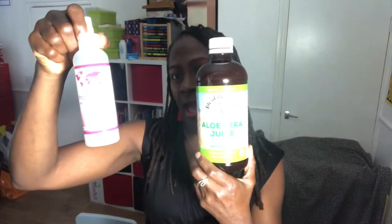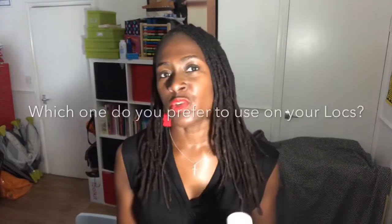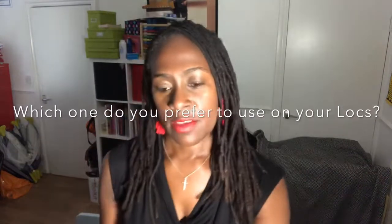Hi guys, welcome back to another video. Today I want to talk to you about rose water and aloe vera juice — which one do you prefer to use on your locks? In the beginning of my lock journey, I used to use rose water to help moisturize my locks, and at that time it really worked. I found it penetrating my locks, it was nice and soft. But as time has gone on, I find that using rose water has made my locks feel a bit crunchy.